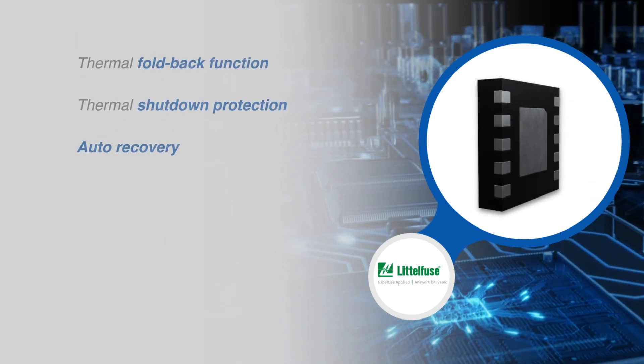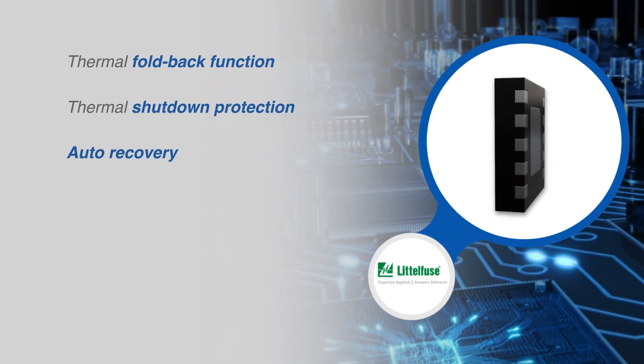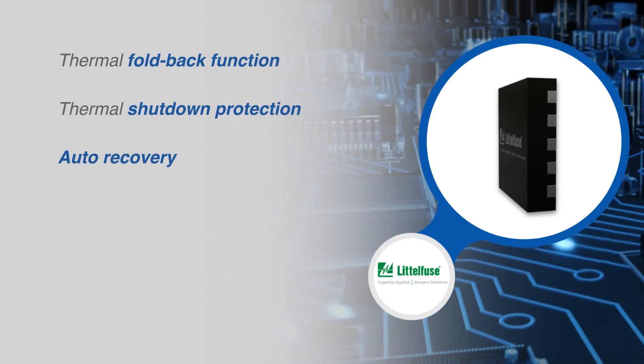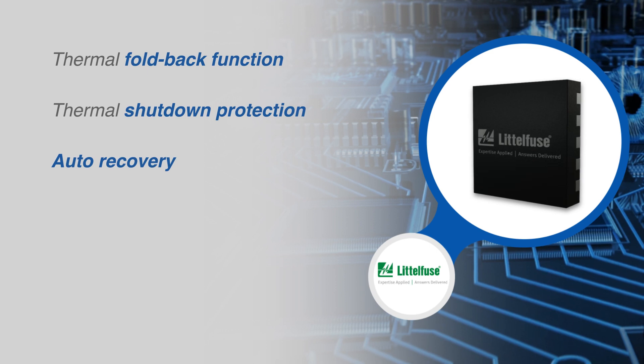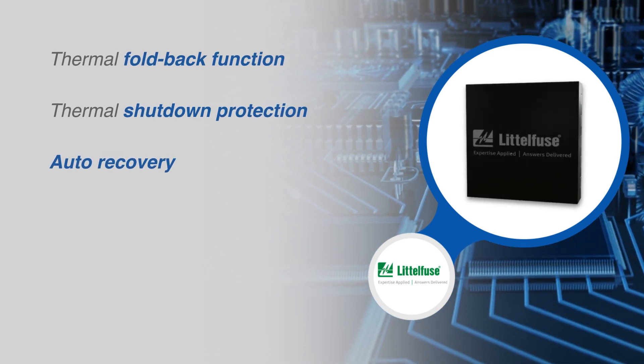The eFuse IC also integrates a thermal foldback function and over-temperature shutdown protection. The thermal foldback function reduces the current limit value so that the case temperature is maintained at around 105 degrees Celsius.